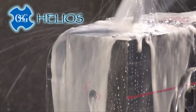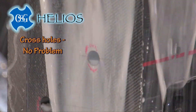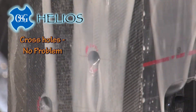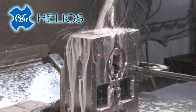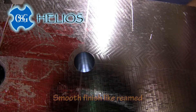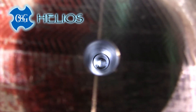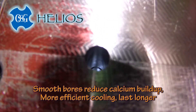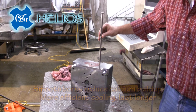Cross holes are no problem. The bore's finish is excellent, similar to a reamed finish. The improved hole quality can reduce calcium buildup in water lines, extending your mold's cooling efficiency and life.